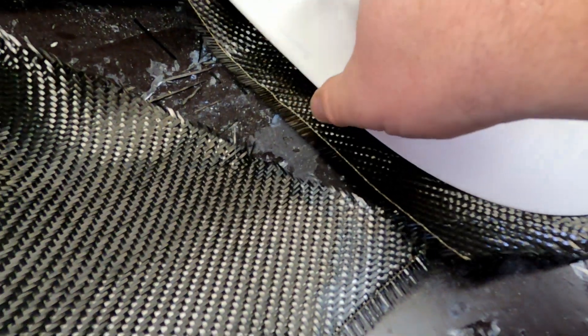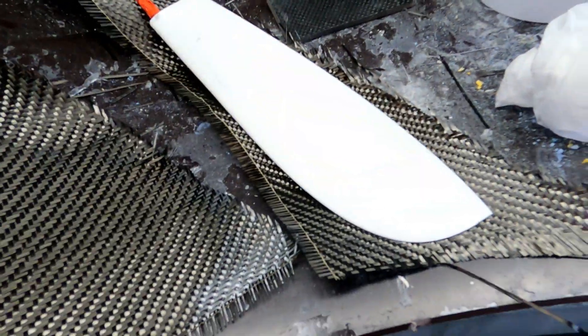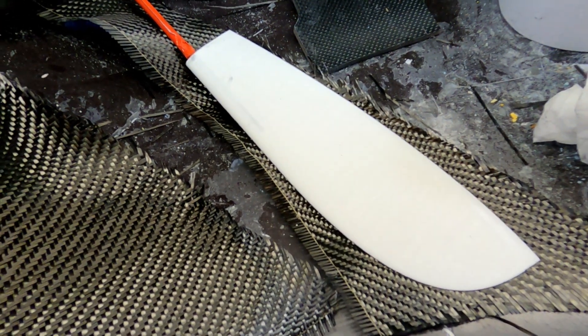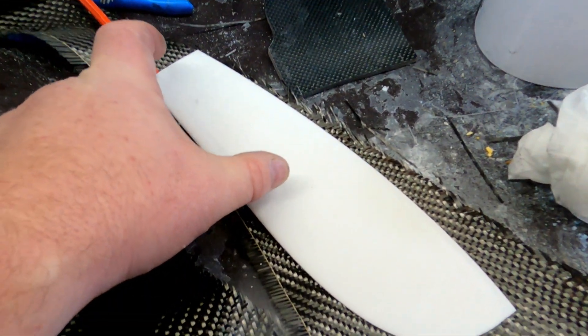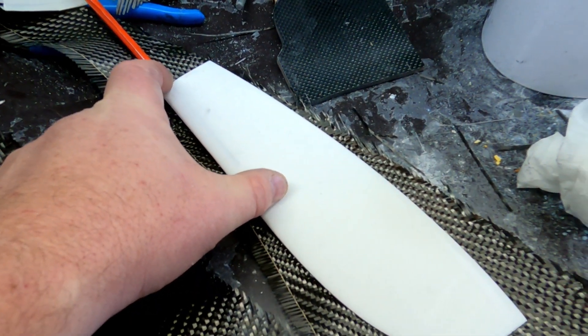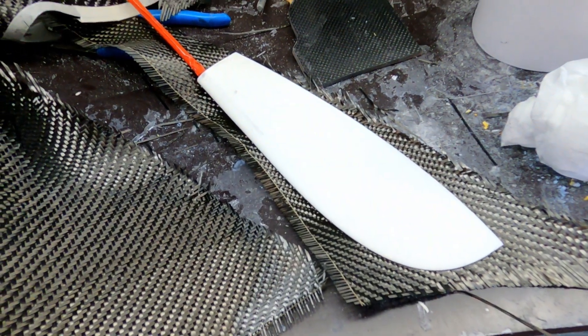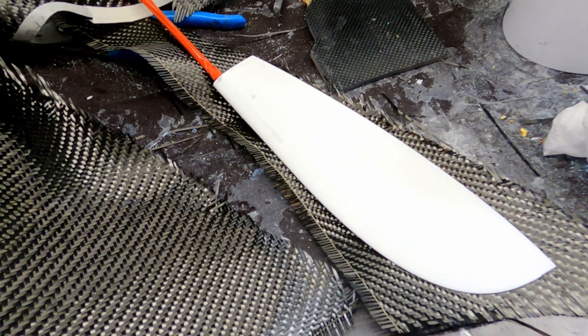I'm fixing to make a rudder for Australia too. The general design is inspired by Australia too, but in scale the rudder would be less than half of this, so I took some freedom and made it a little bit bigger so that the boat sails.